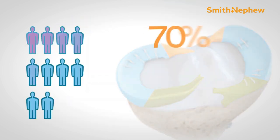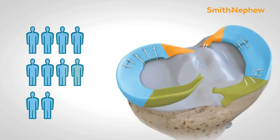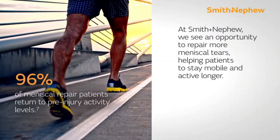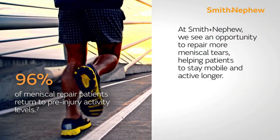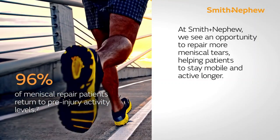Meniscus tears, if left untreated or treated with meniscus removal — meniscectomy or meniscus balancing — may lead to fast progression of osteoarthritis. Only 15% of surgeries include a meniscus repair, which is actually a boon surgery to the patient, increasing the longevity of the knee and decreasing the chances of osteoarthritis.